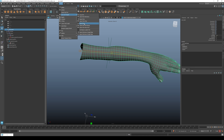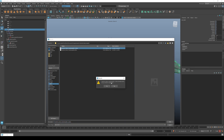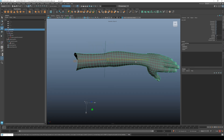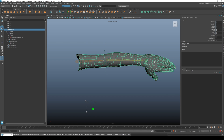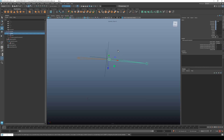Once your skin cluster is saved, delete the history — you want to delete the skin cluster data, otherwise you can't move your joint.